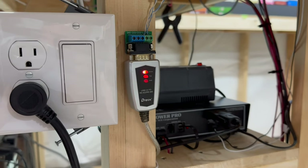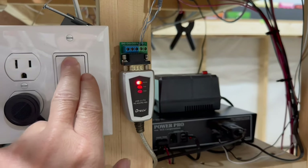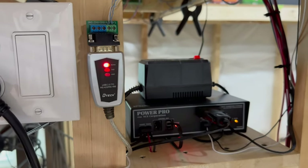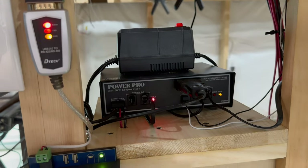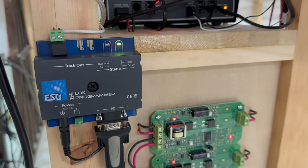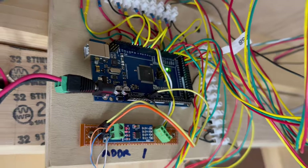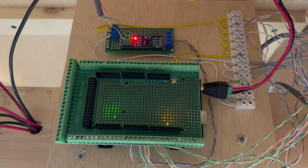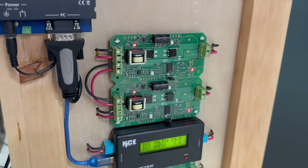The first update I want to show you is underneath the layout — a master power switch, which is a switched outlet that turns on the DCC system, which is an NCE 5 amp Power Pro, and all the accessories hooked up to the layout like the lock programmer and all the Arduinos I'm using to control the signals, which are also powered on with the flip of that switch.